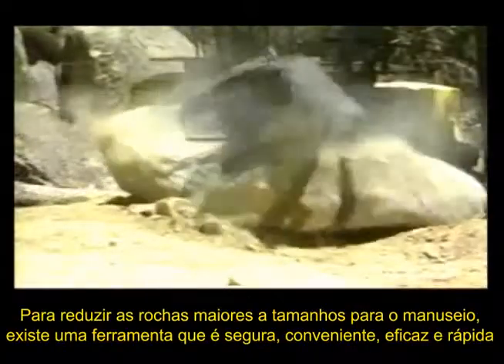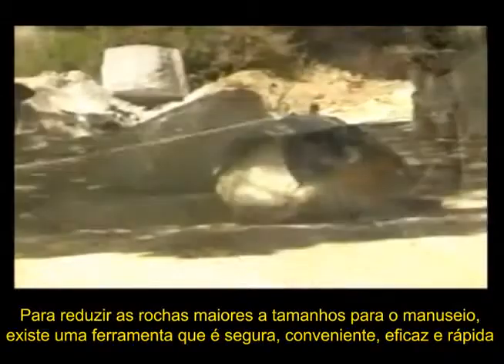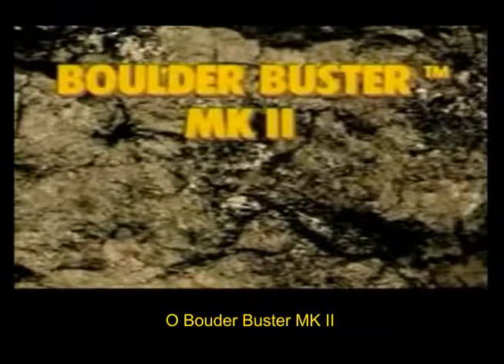To reduce the largest of rocks to manageable sizes, there is a tool that is safe, convenient, cost-effective and fast. The Boulder Buster Mark II.